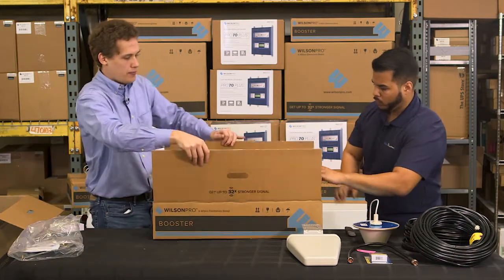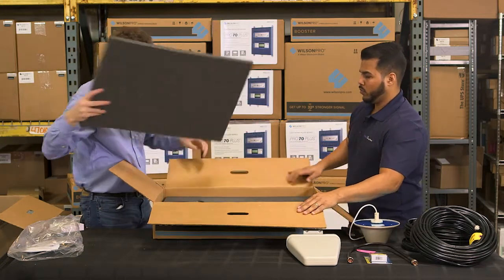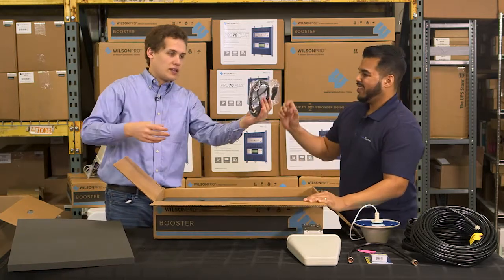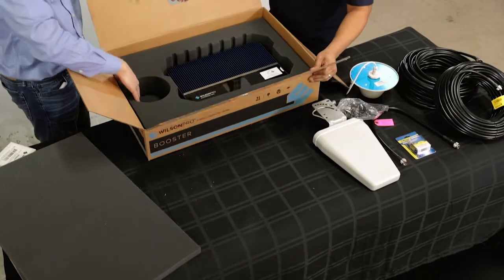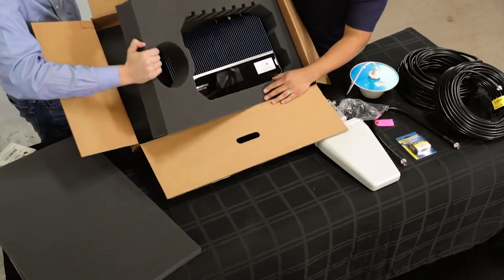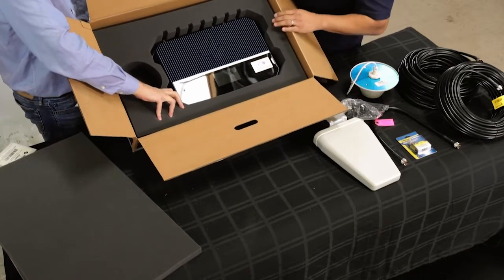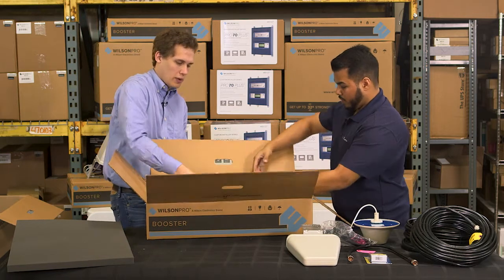It's got this nice solid packing foam — this is where it all goes, the magic evidence. Got this nice little power supply. Wilson did a really good job with the packing — this thing isn't going anywhere. Really, really nice presentation. It's got some weight to it.